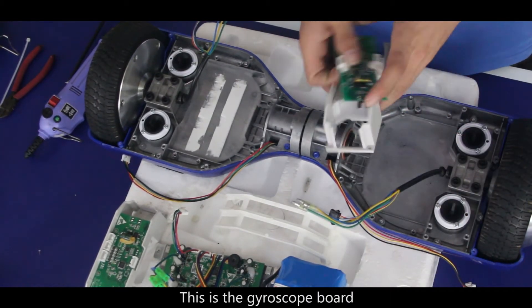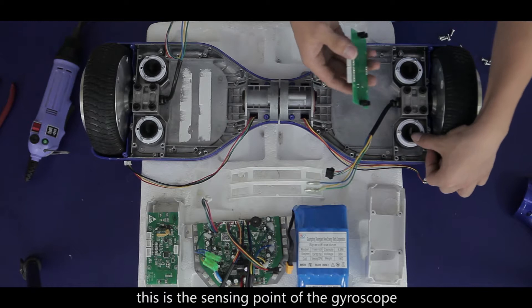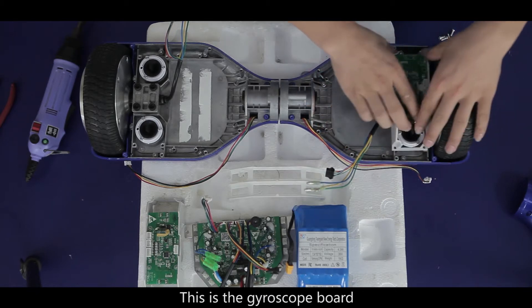This is the gyroscope board. This is the sensing point of the gyroscope board, which is the sensing point of the gyroscope — it passes gravity information to the gyroscope board.